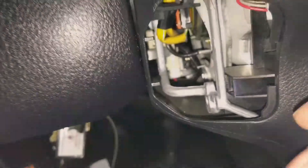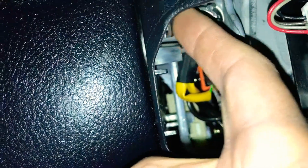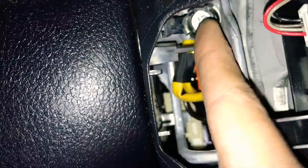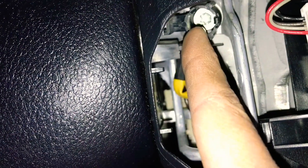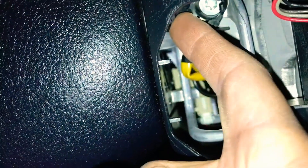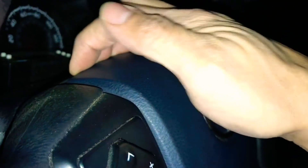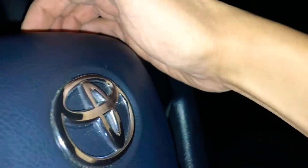A word of caution: one of the torque screws was not lining up correctly — it was facing the wrong way when I put the airbag in, so it pushed on the outside of the hole. Make sure they're properly aligned and securing the airbag, because it's very important. If the screw is pointing the wrong way and you screw it in, it's not going to hold the airbag in the hole it's supposed to be in. Give a little tug on both sides to confirm it's secure.